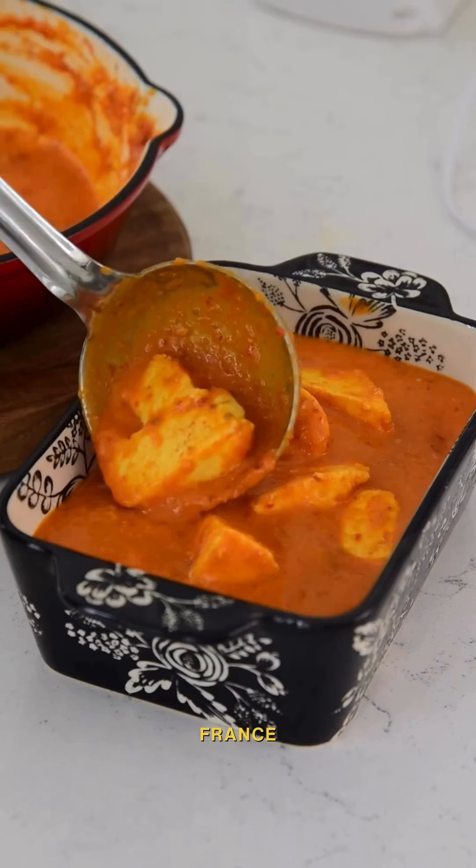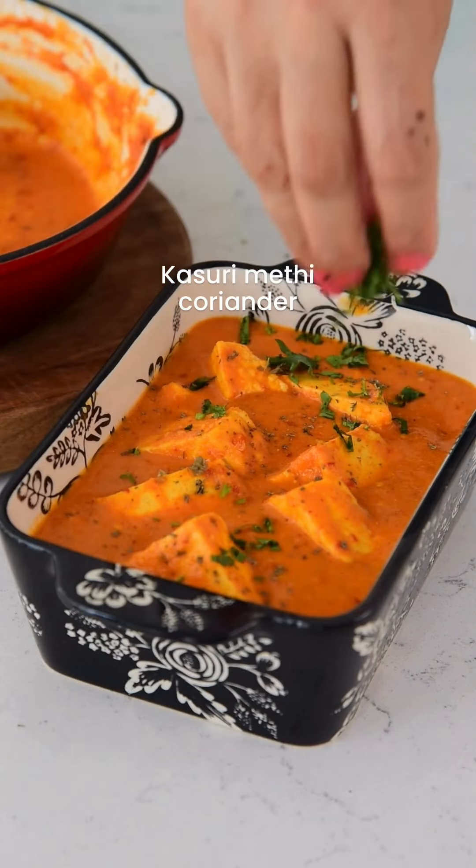It's ready — your paneer butter masala is done. Garnish it with kasuri methi and coriander. Enjoy! Really good — you should give it a try.